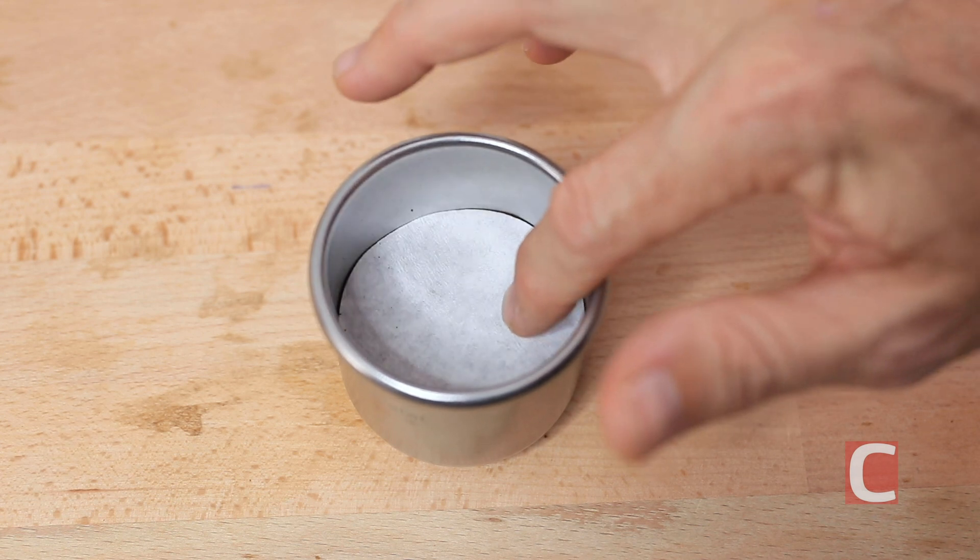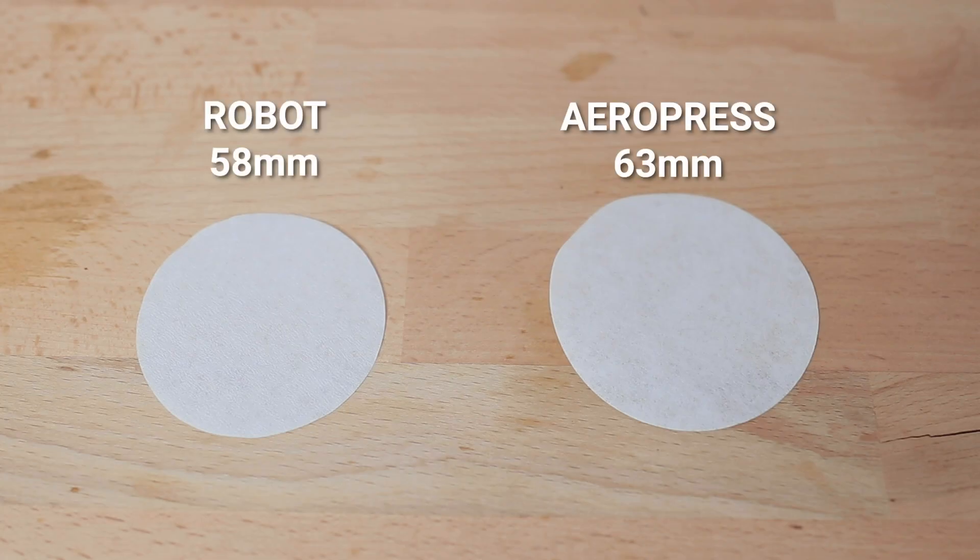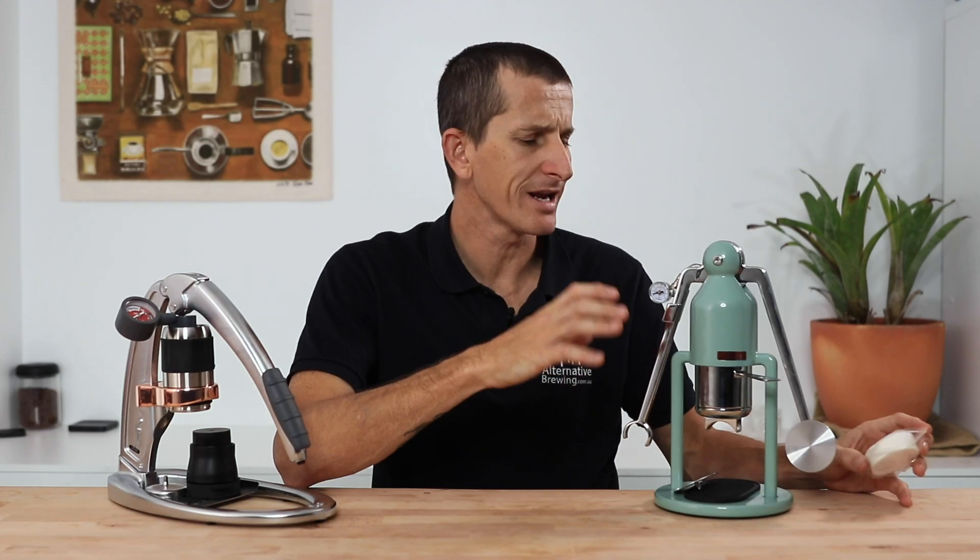There lies the double-edged sword — with the width of the basket, it does impact the strength required to build pressure whilst brewing. As for those paper filters, you can add them to the bottom of the filter basket, though the diameter is better suited to the top of the ground coffee. In conjunction with the shower screen, this improves the shot by mitigating the risk of channeling. It works quite well, but you are limited in how many you get with the Robot initially, and they are much smaller than an Aeropress paper filter — treat them as an addition, not a requirement.